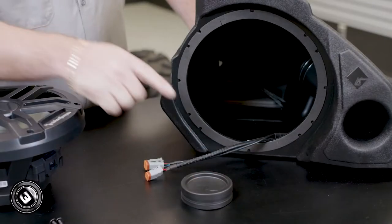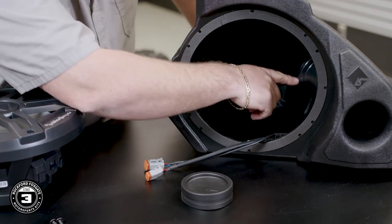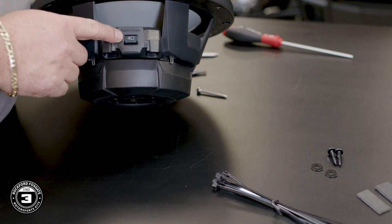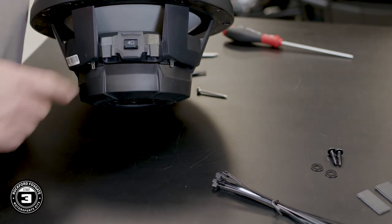Now we're ready to talk about the subwoofer enclosure. This is a cool design that's ported for higher bass output. But if you like a sealed box for a tighter bass response, we include a port cap, which is also good for wet weather riders. You'll notice the subwoofer has two settings for the ohm load — for this kit, you'll want to ensure that it's set for four ohms.